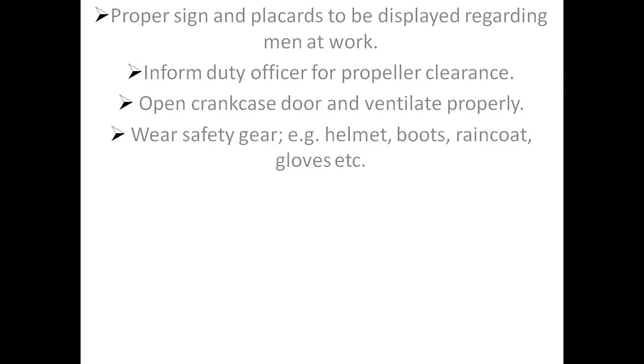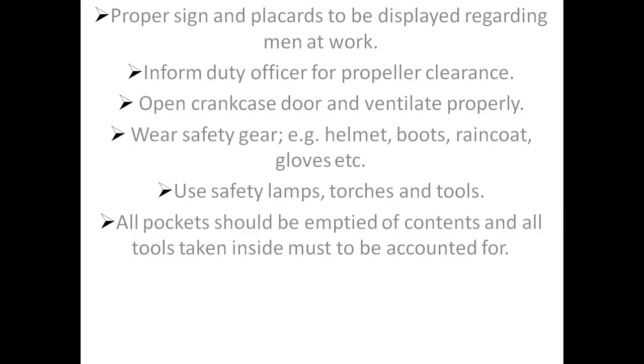Wear safety gear, for example, helmet, boots, raincoat, gloves, etc. Use safety lamps, torch, and tools. All pockets should be emptied of contents and all tools taken inside must be accounted for.